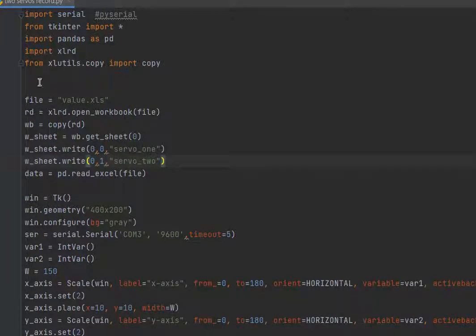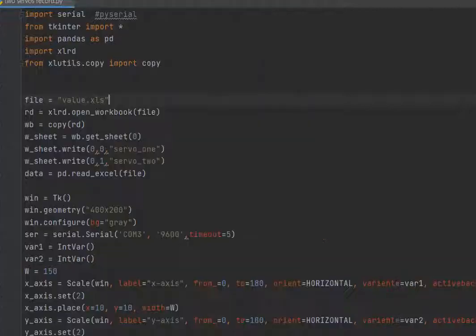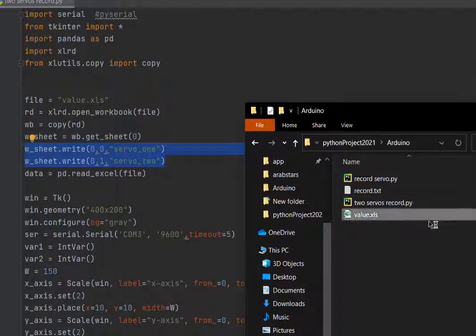After importing the libraries, we need to create an Excel file with the .xls format and put it in the directory of the project. Then read that Excel file, copy it, make the sheet, and add two headers: servo one and servo two. Let's open this Excel file.